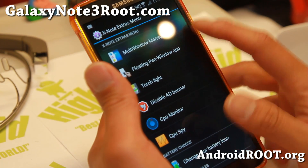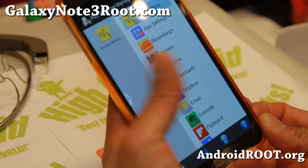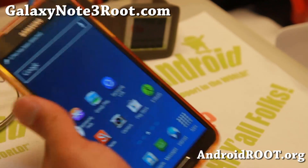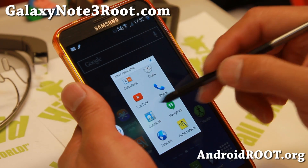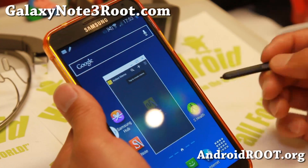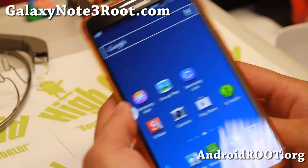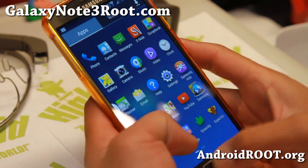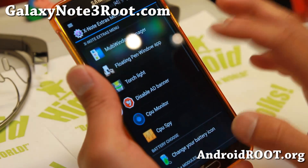Also, the Floating Pen Window app — I put Action Memo there to show you. This is the floating window where you can draw and have floating windows. Normally you can only choose certain apps, but I've added Action Memo and you can add any other apps you want using the Pen Window Manager app. I also have a full tutorial guide on how to install it on any rooted Note 3 over at GalaxyNote3Root.com.